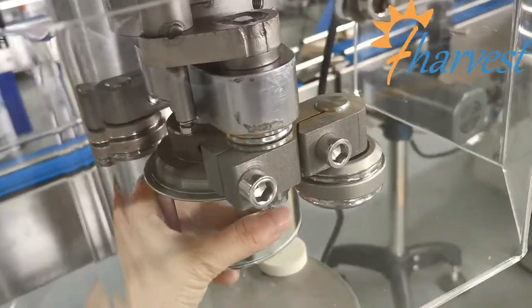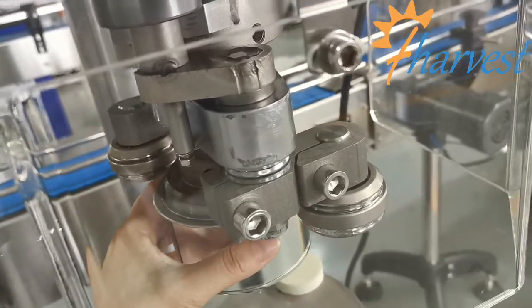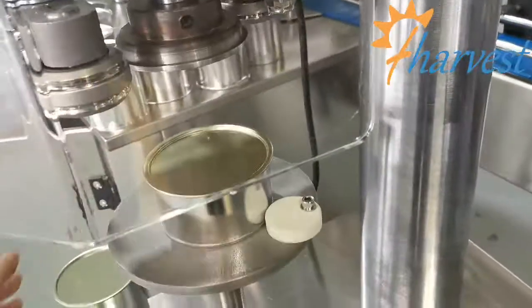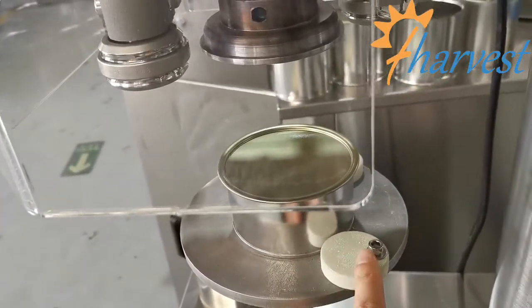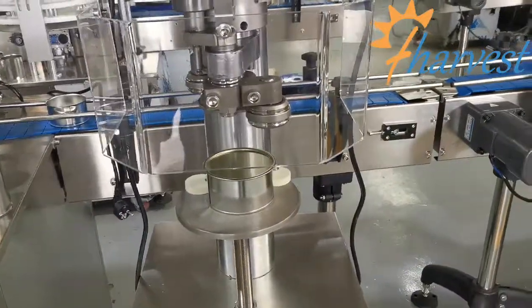The can is completely in the middle of the seaming track and the basic plate and cannot move. The base plate cannot move. That is the correct can height.